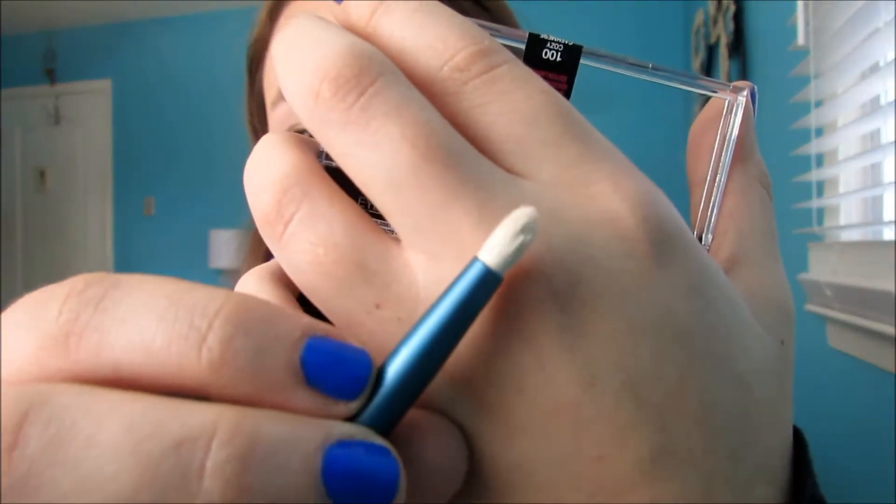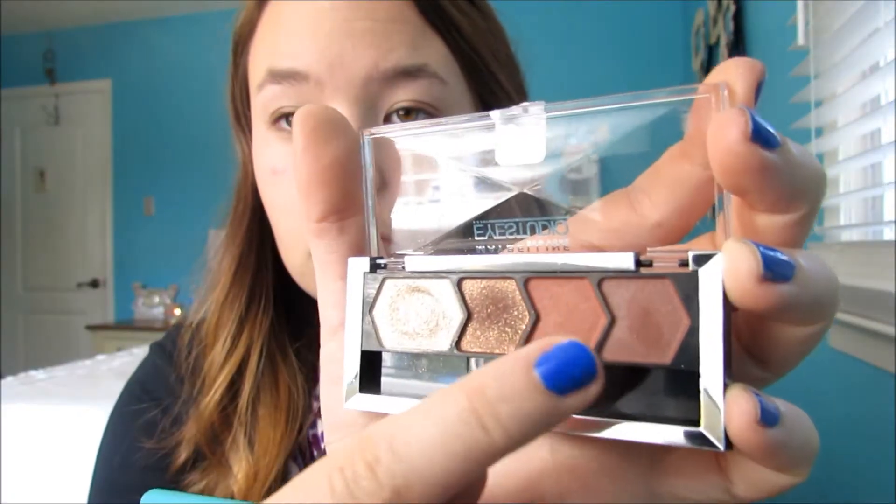Then with this tiny pencil-ish looking brush, I'm going to be taking the last shade in the quad and just putting this all along my crease. Really tap these colors off because they have a lot of payoff, so you just don't want to have that all over your face — just kind of put that in your crease, drawing where your crease would be.